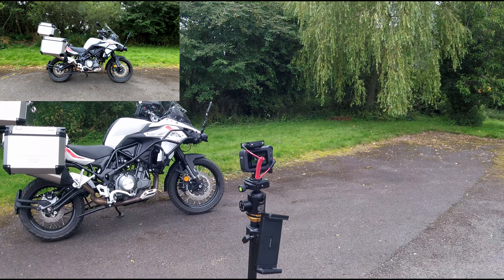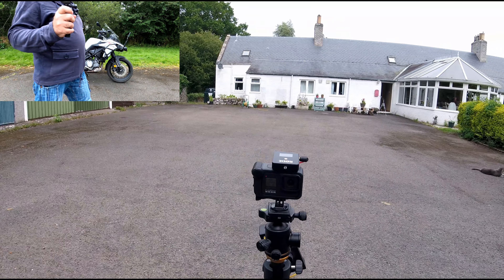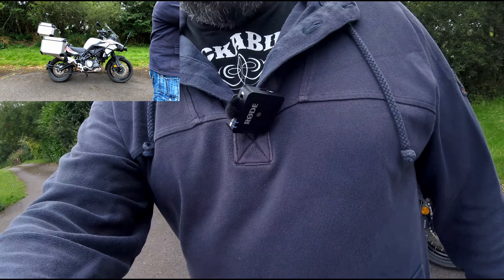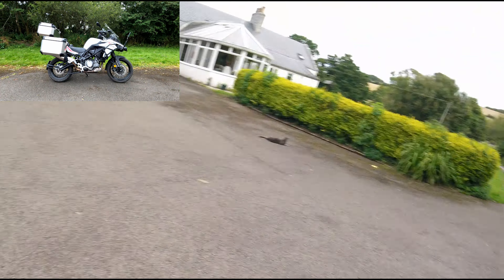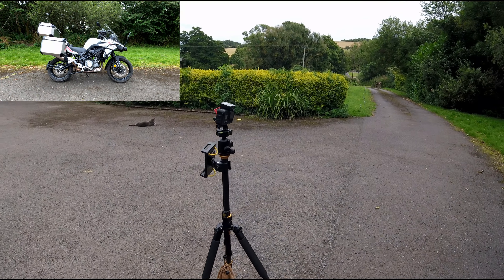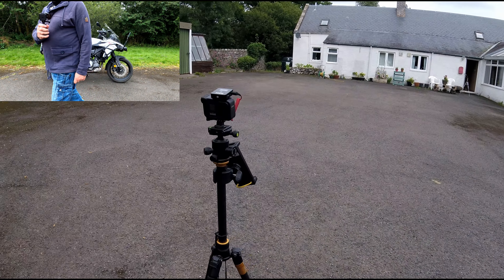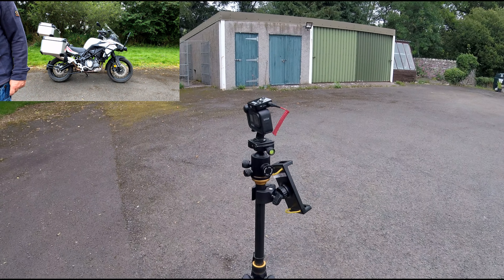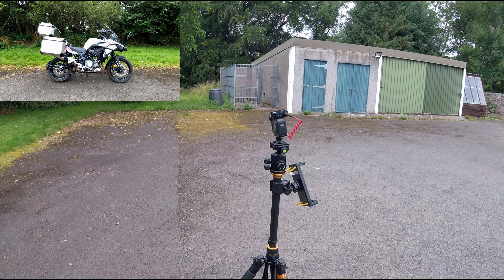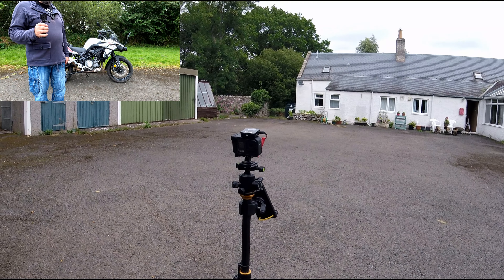It's horses for courses: if you want a really stable tripod then obviously buy something like this, if you want something lighter you can get really lightweight ones as well. On top of the camera you can see a wireless mic — it's a Rode GO mic that runs off Bluetooth — and you often see me using this, with the little black receiver.